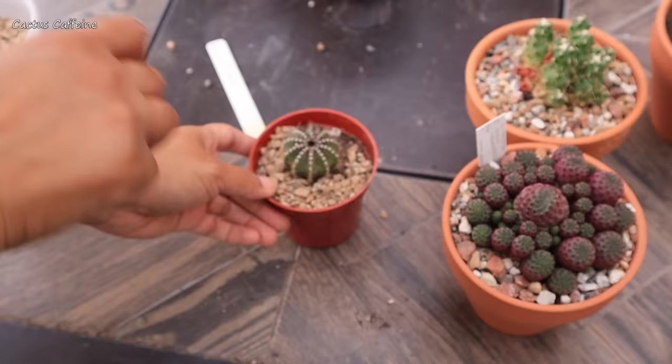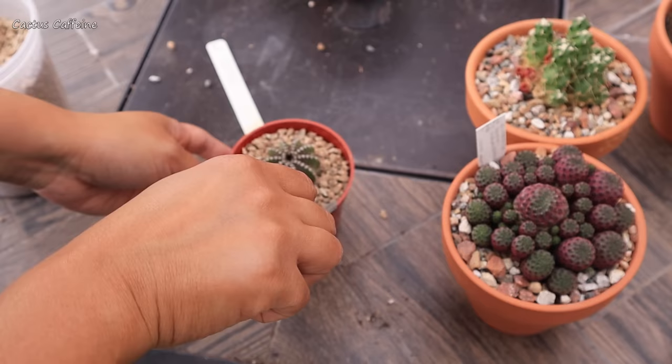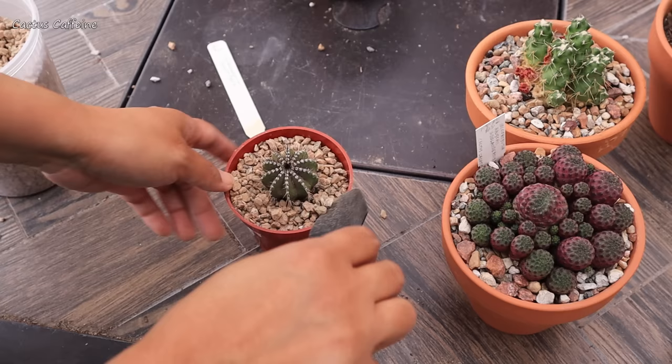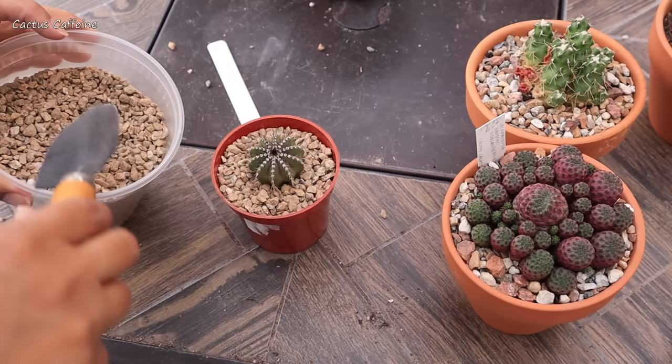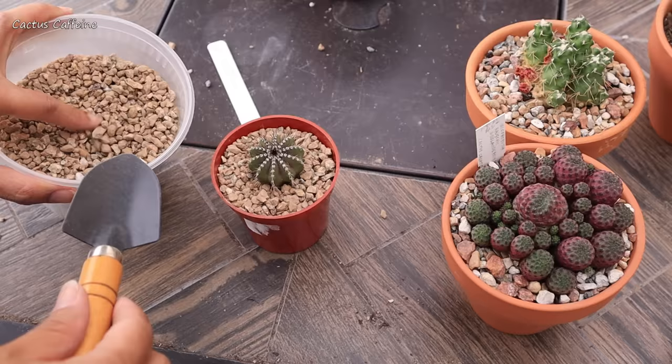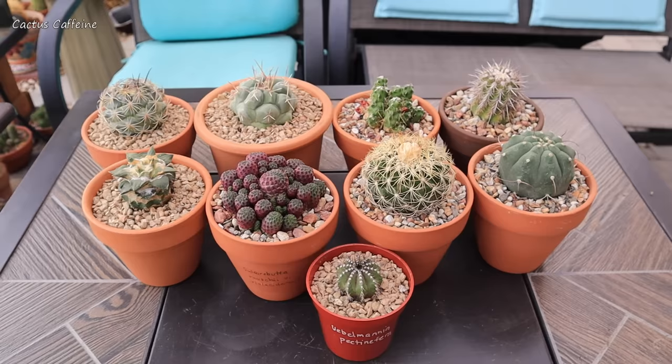And then for the icing on the cake — my top dressing. I like to use top dressing because it keeps the soil in place and it also looks nice. The only thing is, if you have top dressing, it does keep your soil wet a little bit longer, so just be cautious. Somebody asked me in my previous video — this top dressing is sifted decomposed granite, the kind used for paving. I sifted it and kept the larger pieces. For this plant though, I recycled the top dressing from their previous pots.